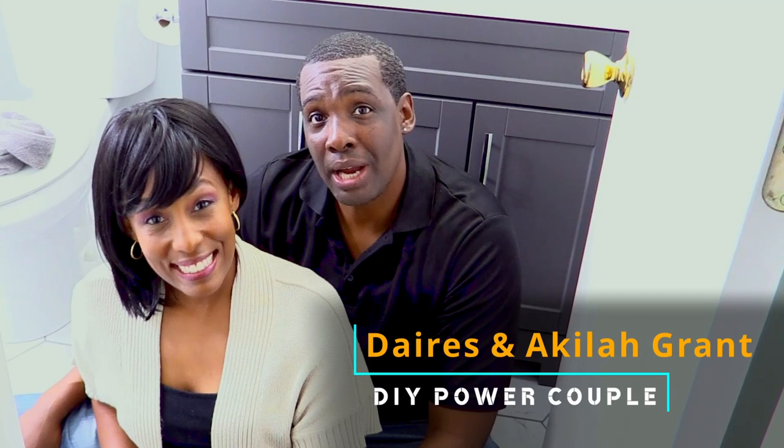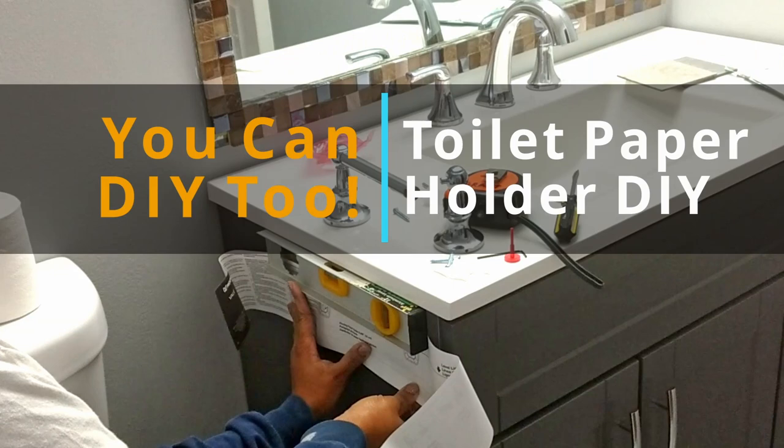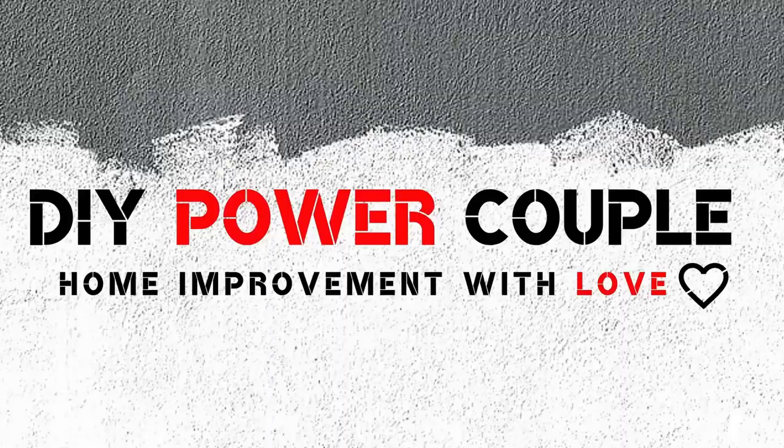Hi, we're Darius and Grant of DIY Power Couple and to all of our subscribers, thank you for your support. This is an easy DIY for any bathroom renovation. We'll show you how to install a toilet paper holder so that you can DIY too. Home Improvement with love.